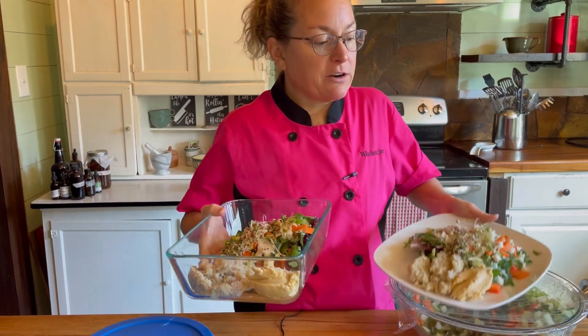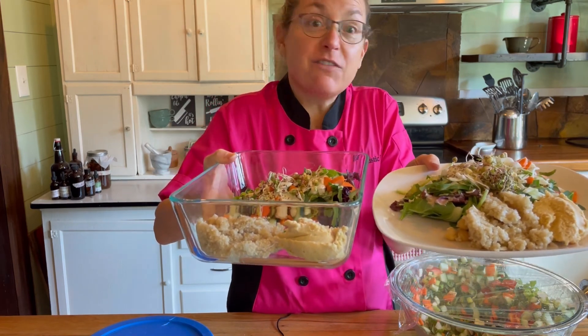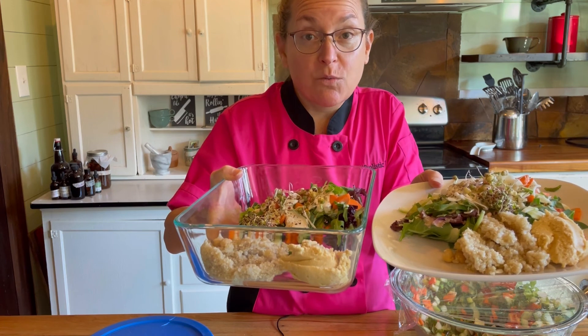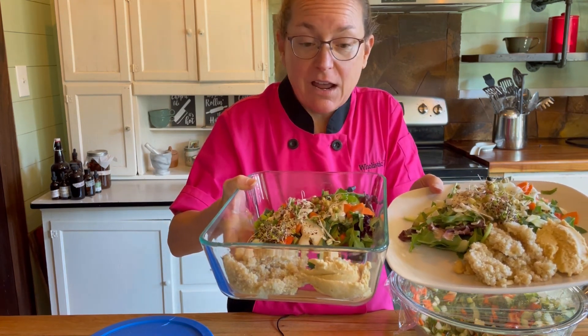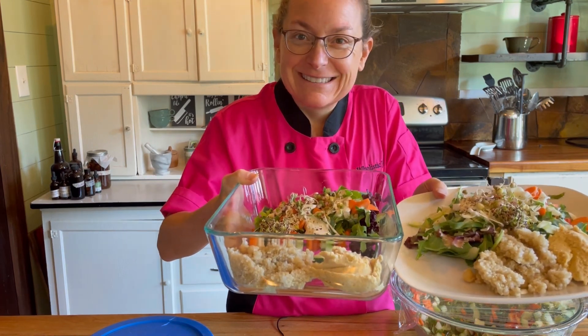Something else I would normally do is top it with pumpkin seeds or sunflower seeds, but I don't have seeds today. So here are my everyday salads for today and tomorrow. If you like this video please like, share, comment, and let me know what else you would like to see or learn about — I would love to share with you.